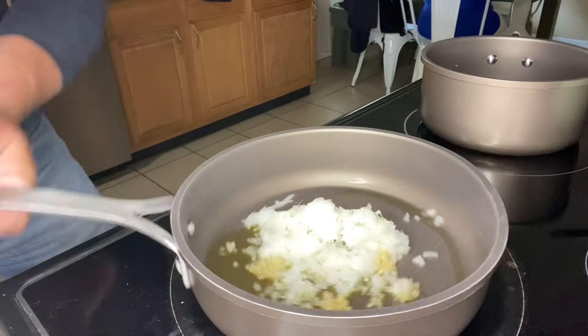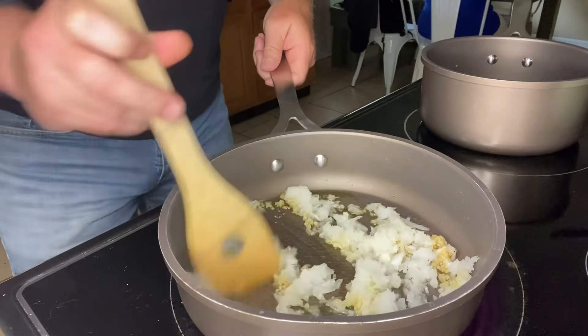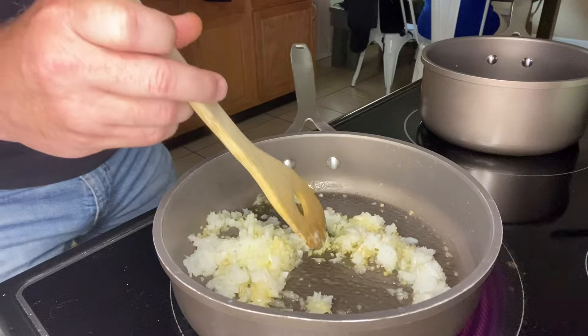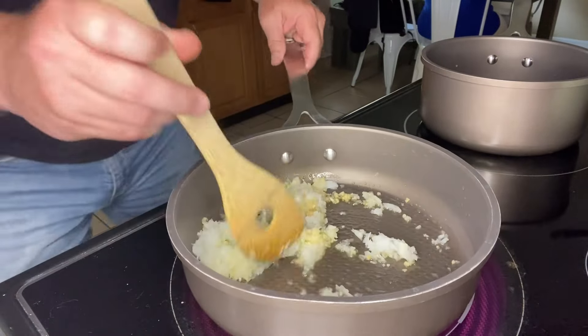What we're gonna do now is saute these onions and this garlic, kind of working it around the skillet. We're gonna saute this for about three minutes, stirring occasionally, or until they start to really become fragrant.